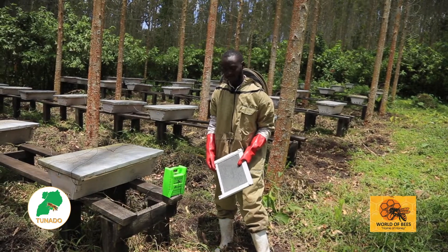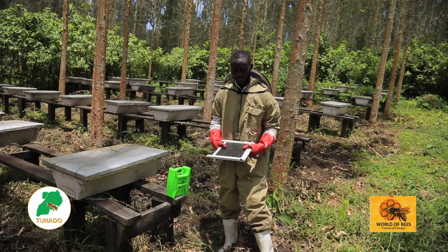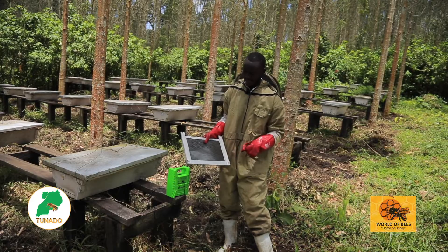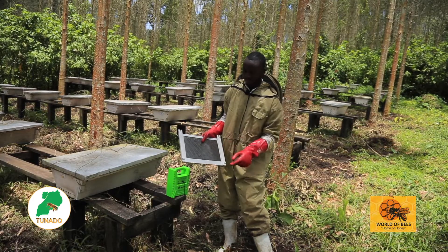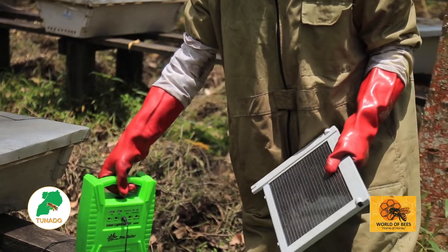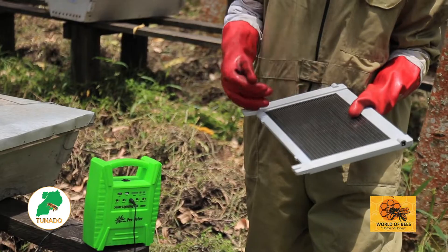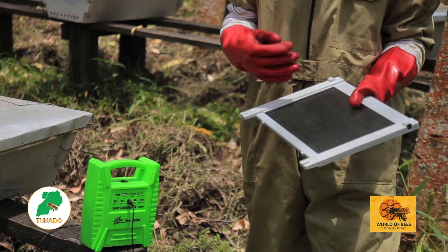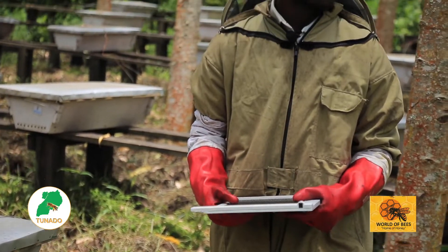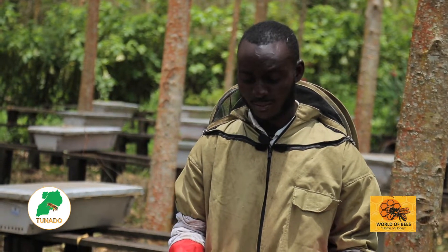We are here with the setup of the venom collecting machine. What you are seeing, this is the pan where the bees sting. This is where we collect the venom from. This is the battery, and this pan provides a shock. Once the bees come and sting here, it provides a shock and irritates the bees to keep on stinging. I'm going to illustrate how we use this venom collecting machine.